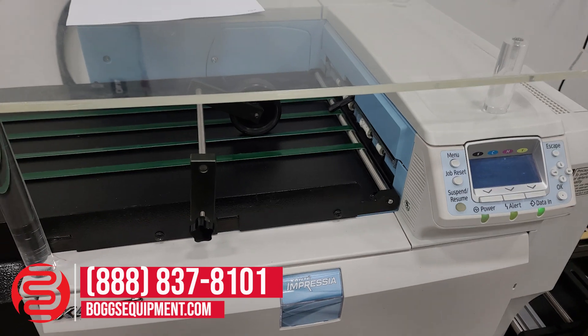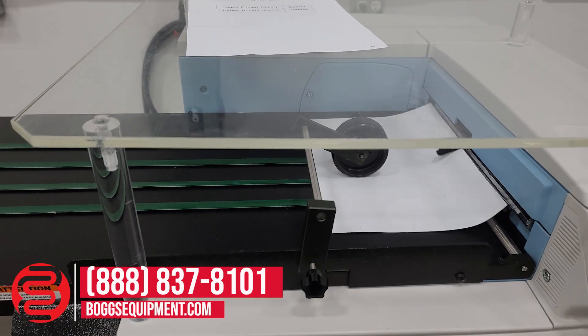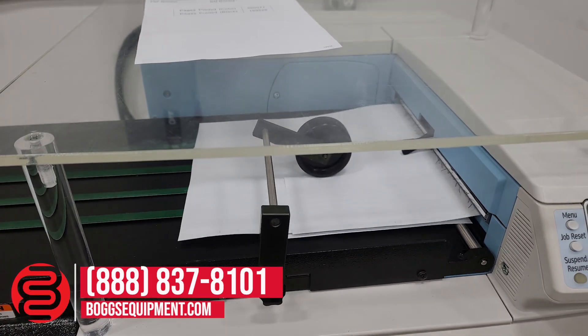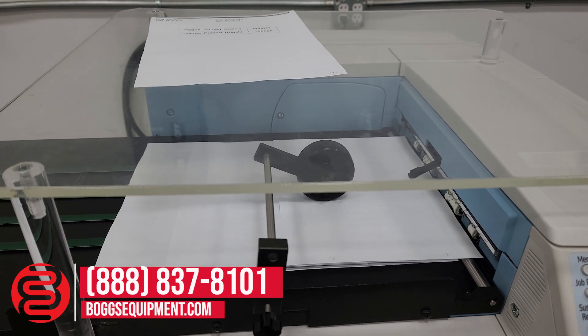There are some internal test prints to show functionality. You can see the conveyor advances as it's advancing the pages as they come out.